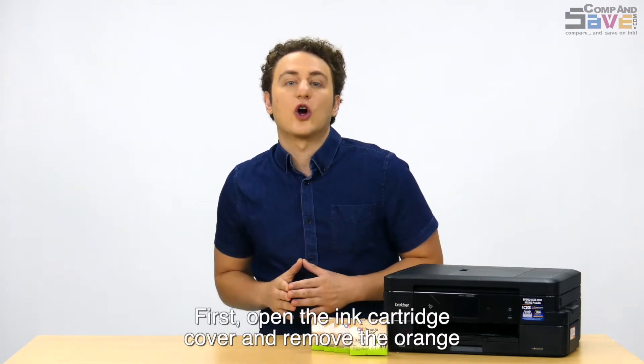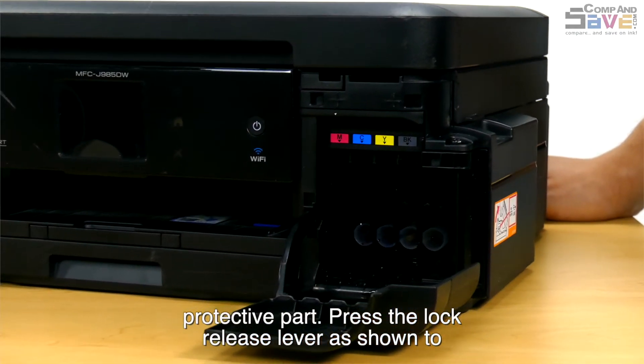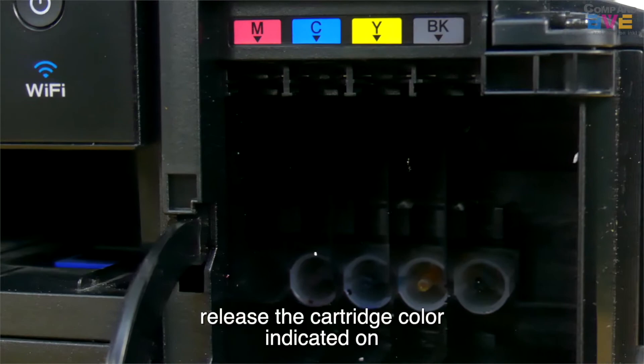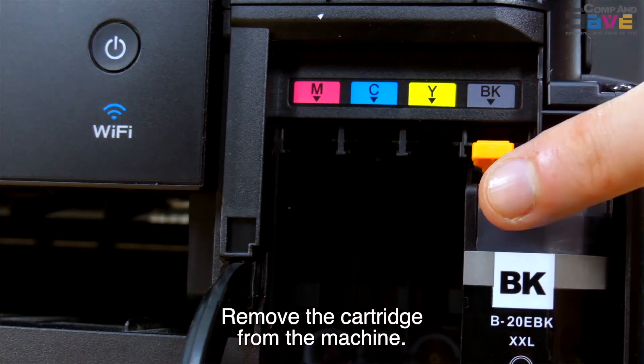First, open the ink cartridge cover and remove the orange protective part. Press the lock release lever as shown to release the cartridge color indicated on the machine's display. Remove the cartridge from the machine.